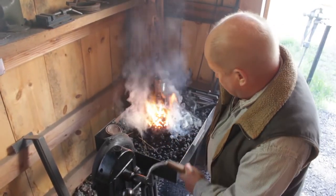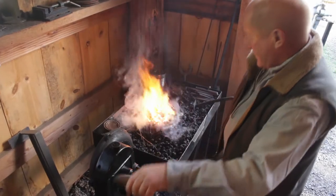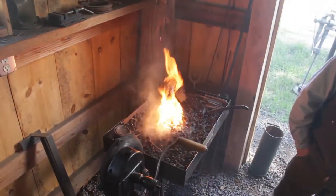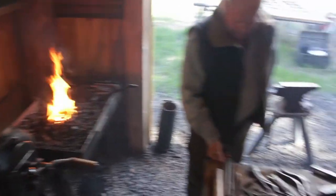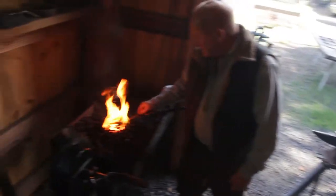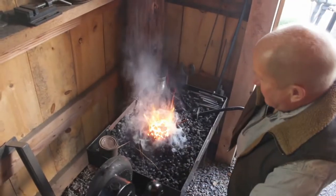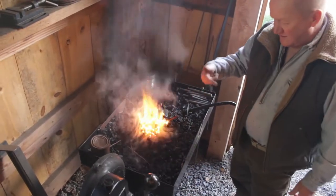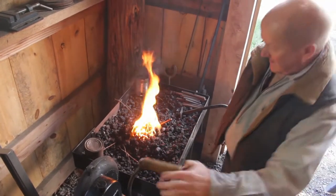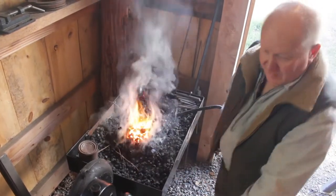That's a nice heat right there, you can see the steam. The nice thing about coal is I can actually heat up my steel in a specific area, whereas with propane the whole thing pretty much gets hot. So if I had work on the end of this that I didn't want to get hot, I can leave it out of the fire and it'll stay cool.